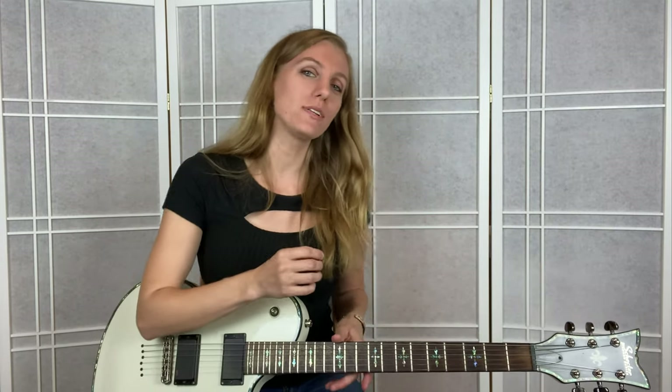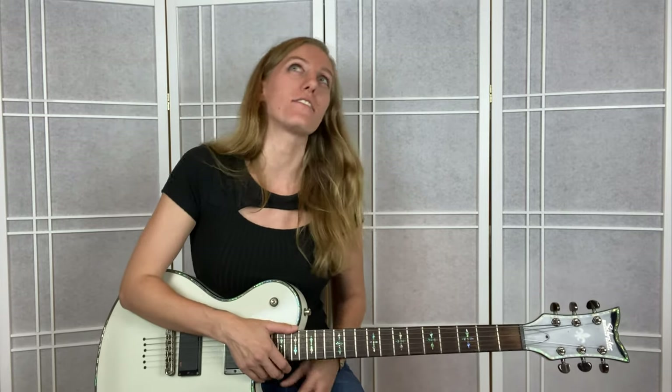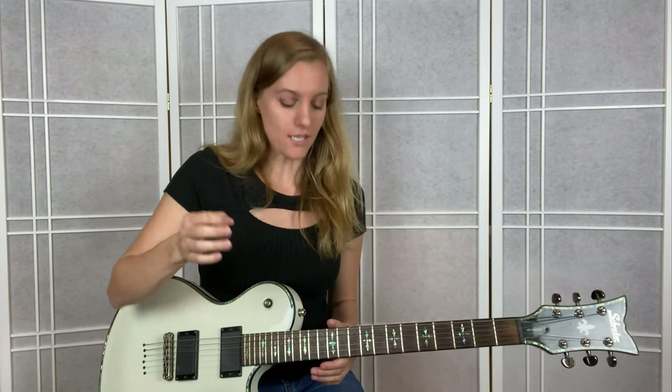Hey guys, this is Lindy Day. You are here doing lessons with Lindy - touring female lead guitarist and also female guitar teacher. Today we're doing 'Lucy in the Sky with Diamonds' by the Beatles. Let's go over the intro, then we'll hit some chords, and here's what the intro sounds like.